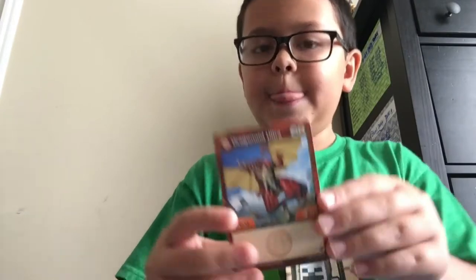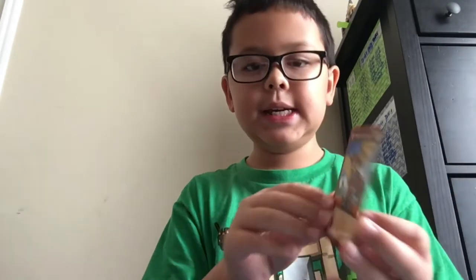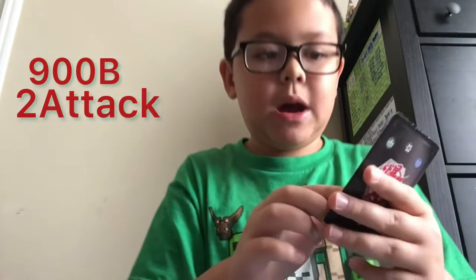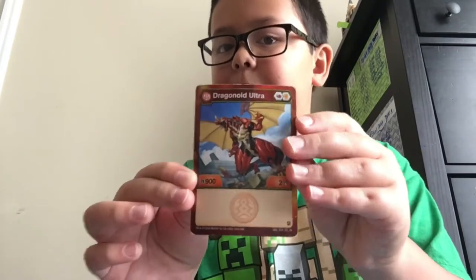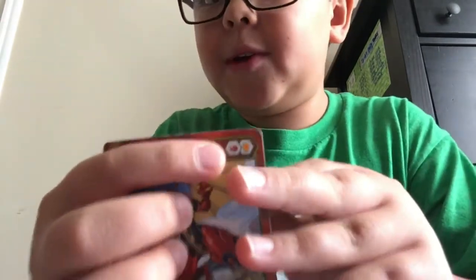Alright guys, so I'm now going to be showing you the Bakugan Armored Alliance Pirate Bakugan. I'm going to go through the Ultras and then just the normal Bakugan. The first Ultra of the pile is Dragonoid Ultra. He's a really strong Bakugan — I really like his stats. He has 900 B power and 2 attack power, which is really good when you're playing the toy battling game. In the trading card game the 2 attack power might not be the best, but he's super powerful in B power, which is why I like to use him. His cores are a Flaming Fist and a Shield core.